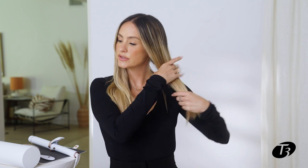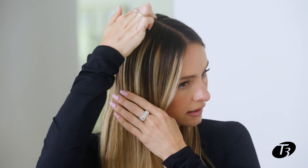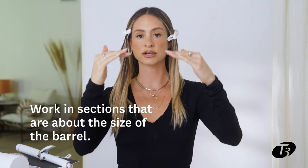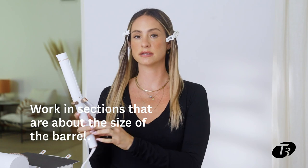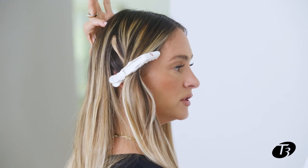What I like to do for this sectioning is go ear to ear. I'm going to section off the front on this side, and then the same thing on the other side. In the back, I'm going to work in sections about the size of the barrel — I'm using a 1.25, so my sectioning will be about 1.25 inches.